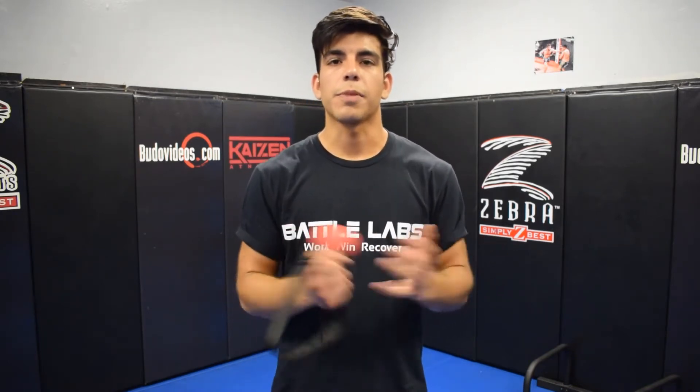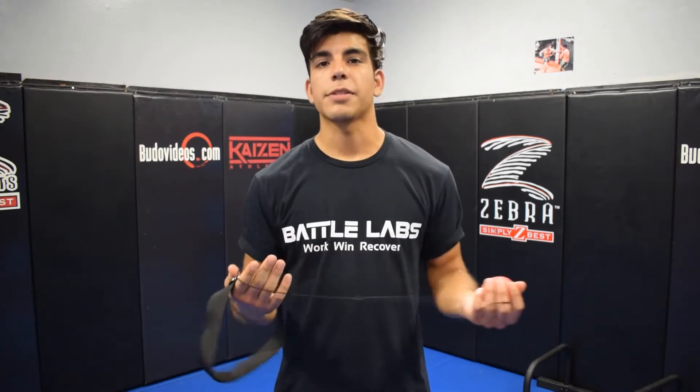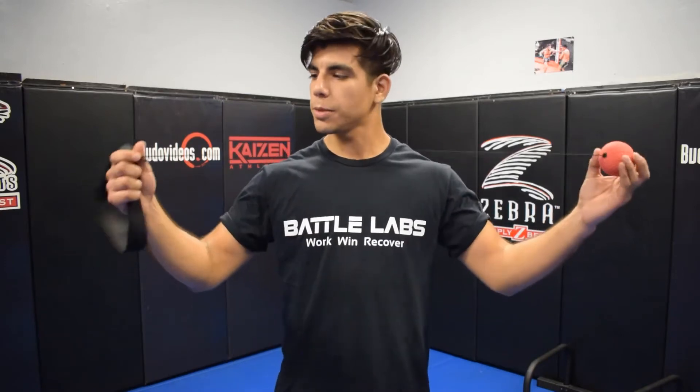If you're new to this channel, go ahead and subscribe, and we're going to show you guys some cool stuff. You've probably seen this tool floating around in the MMA community. You see a lot of professional boxers like Vasil Lomachenko using it, and that's how I found this product myself. I was looking for ways to improve my striking game, and I ran into a video on YouTube with Vasil Lomachenko using a product really similar to this.